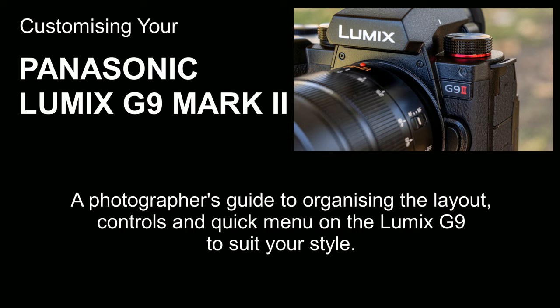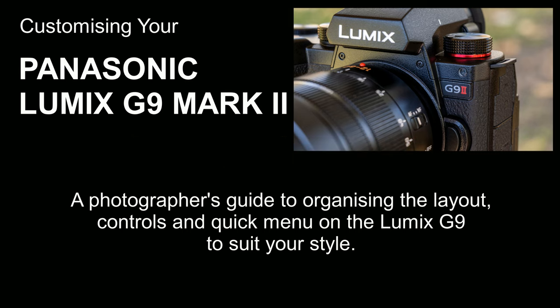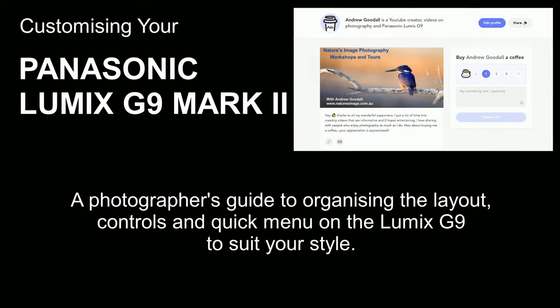If you're new to my channel, I'm a big fan of Lumix cameras and I plan to keep on bringing out more content on the G9 II and other models as well. So be sure to subscribe if you haven't already, and if you really learned something useful here you can always thank me with a coffee — I'll put a link in the information below. Now let's get started with my take on customizing your Panasonic Lumix G9 Mark II.